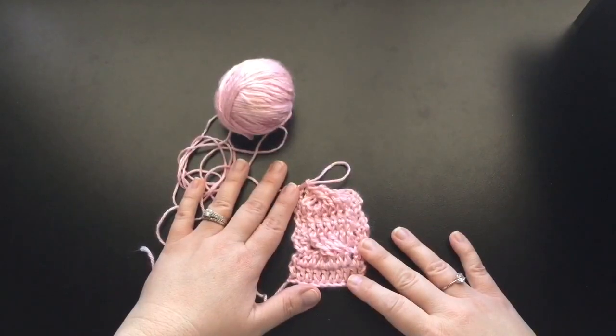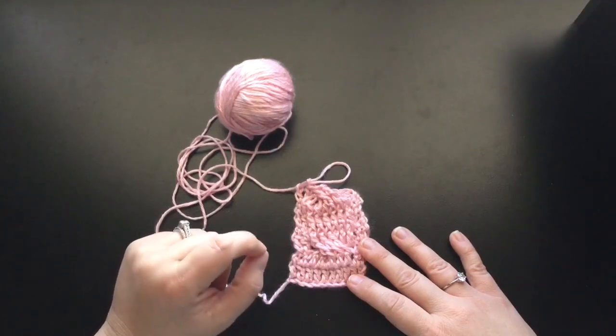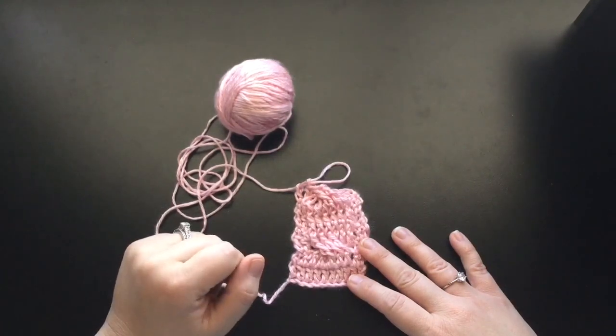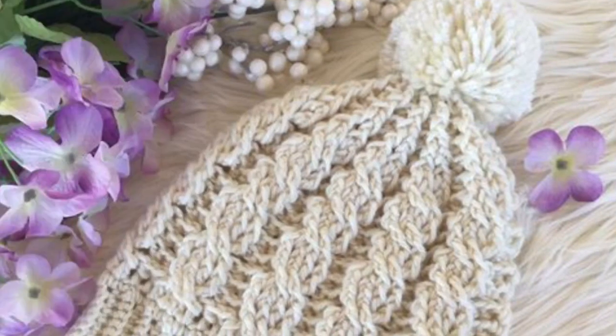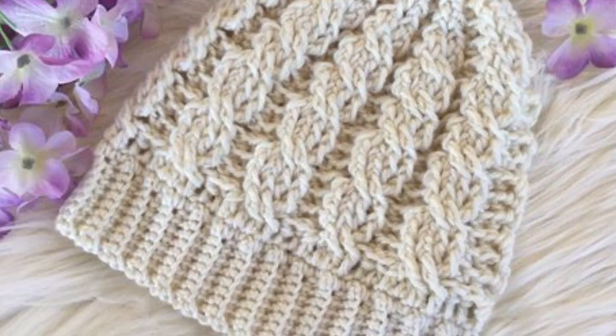Alright guys, I hope that you've really enjoyed this tutorial today for this cable stitch, and I hope that you'll come back next time when I teach you guys how to make that cable hat. And until I see you again, have a great time crocheting. Go back and look at all the other videos if you need any extra help with any of the stitches, and I will see you guys next time. Still need to learn the basics? Go to this video to get started. And next time on Fiber Theory, I'm going to teach you how to make this beautiful cable hat — I hope to see you there.